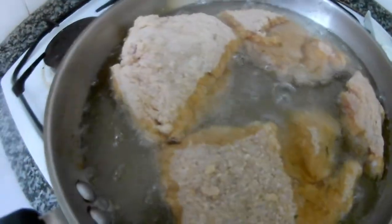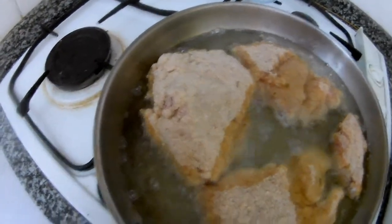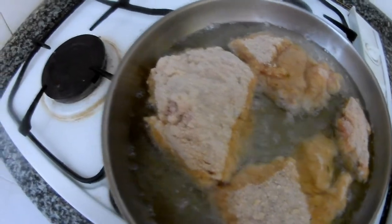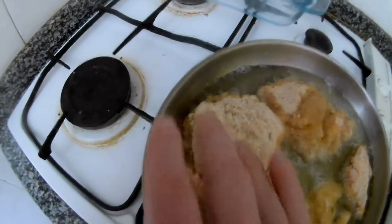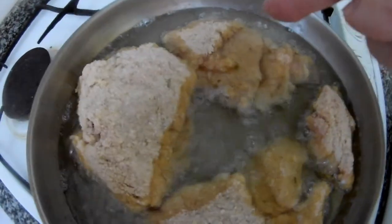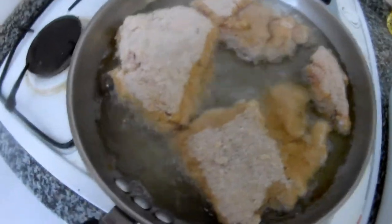Now we will cook this way. Some people use a fryer — I don't have a fryer so I do it this way. How long it takes depends: if the piece has a bone, like here, it needs more time because you need to cook to the bone. But this one, for example, is without bone because I took the bone out, so it will be faster.